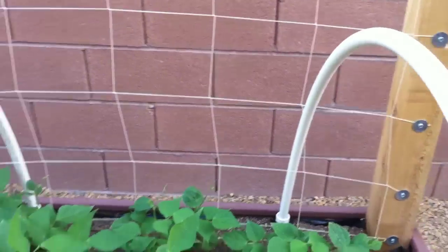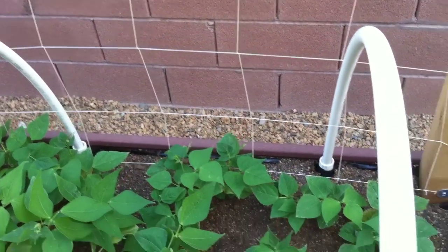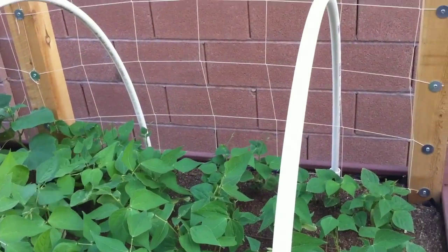And back on this four-foot segment of the trellis I have the Blue Lake beans. They will grow pretty much to the top of this trellis, which is eight feet tall — it's actually six feet from the surface of the soil.